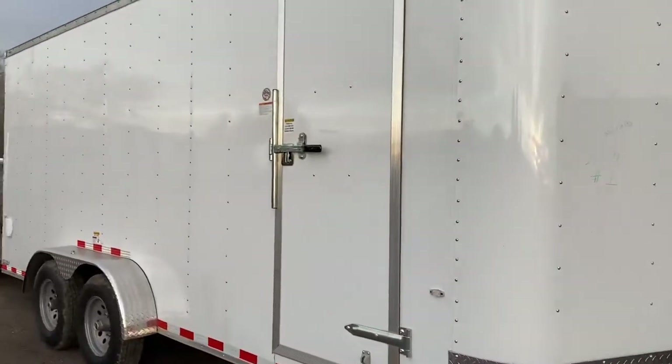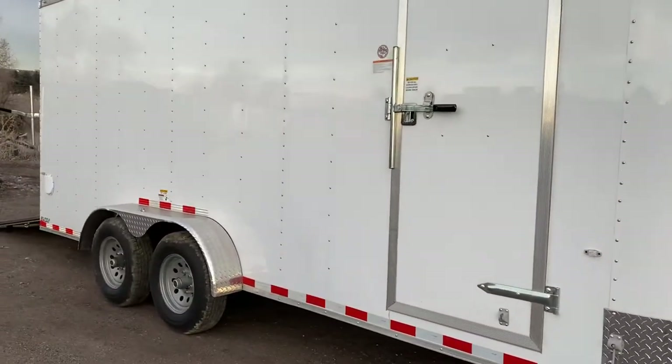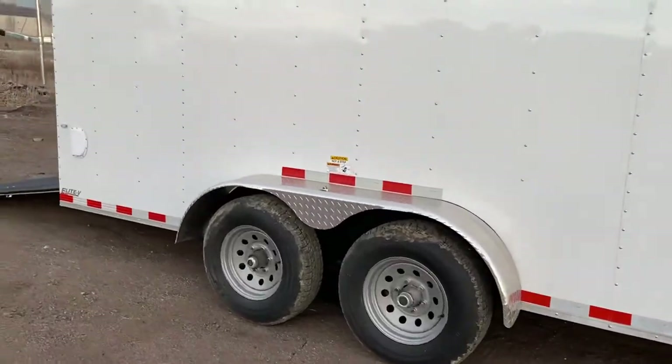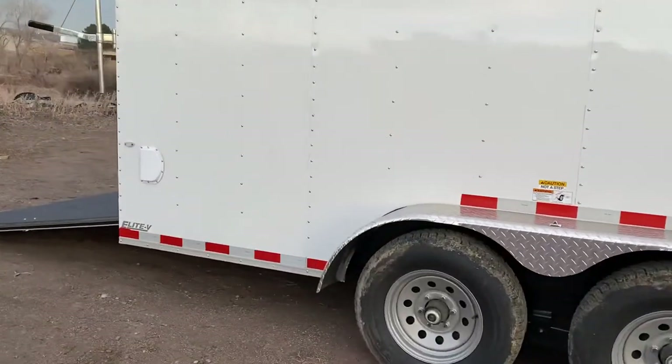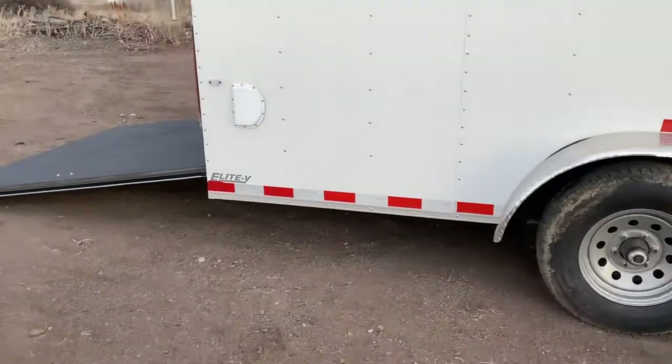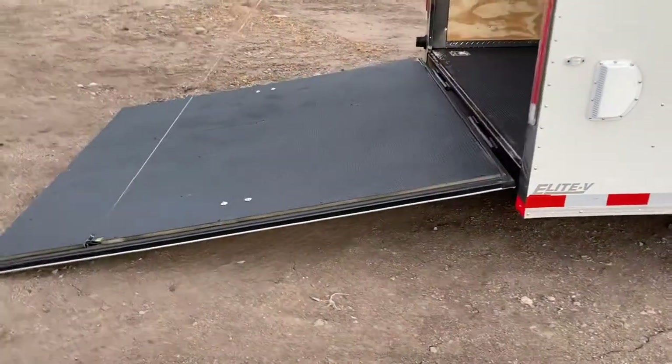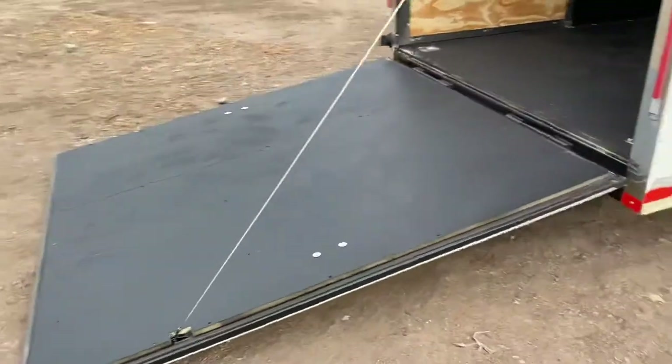Triple tube tongue, side doors with the RV lock and cam bar, and then 2,500/2,000 pound axles with brakes on all fours. Diamond plate fender and stabilizer jacks underneath the back. You also have side vents with this unit, which is great if you're sticking anything in here with fuel or mowers or anything that smells like grass.